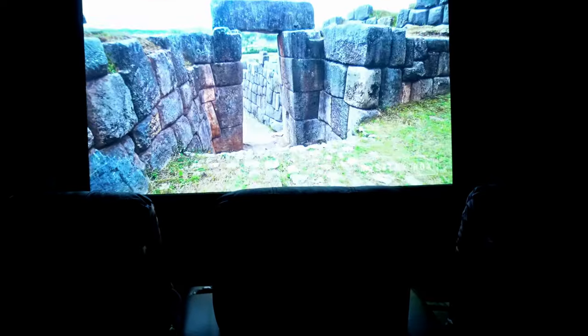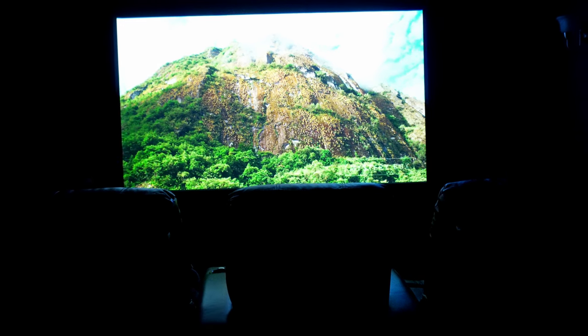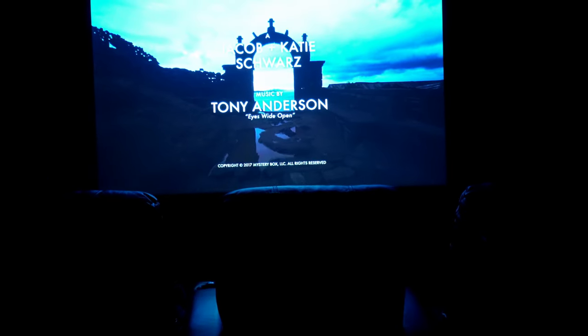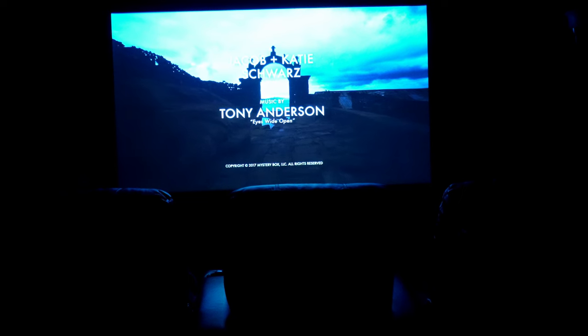It is a gaming projector, rated at 20 milliseconds input lag, which is pretty good for a projector. I did some tests and played Horizon 3 on the Xbox One S and it did a pretty good job. It also has 1080p at 120Hz if you make some adjustments in the projector itself. I connected my PlayStation 5 to it and played God of War — it's been fun.